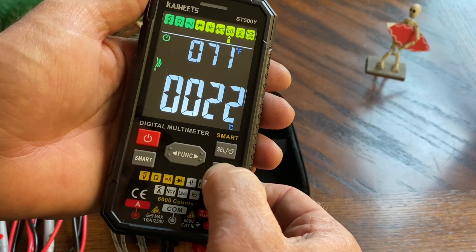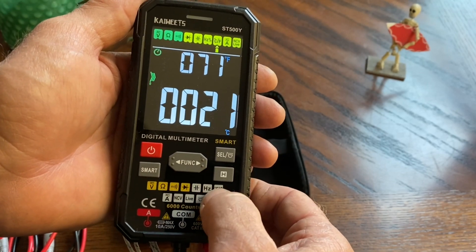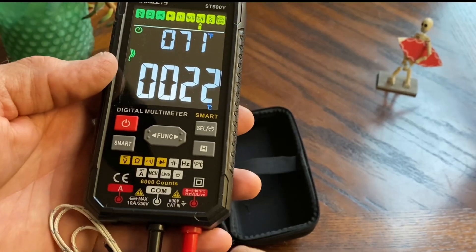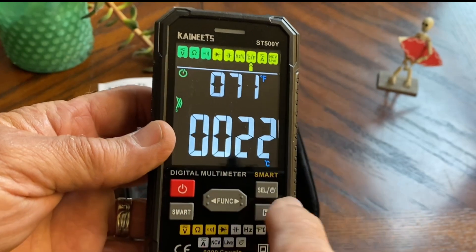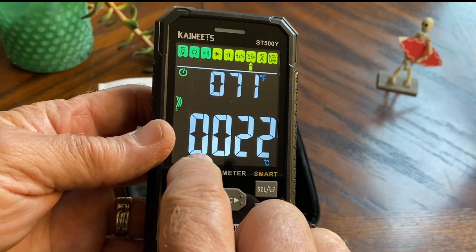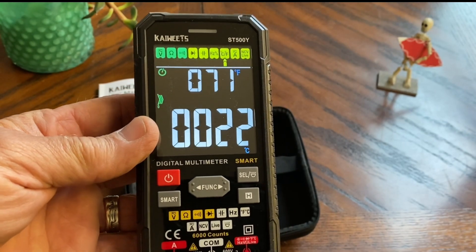The H button is for hold. You get your temperature probe in, you've got it set on your temperature setting. You get Celsius on the bottom screen big and Fahrenheit on the top, so you get a dual display for both. That's kind of nice.